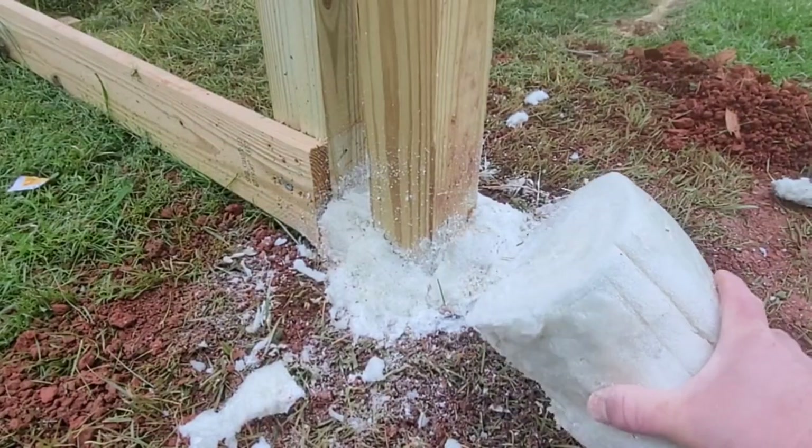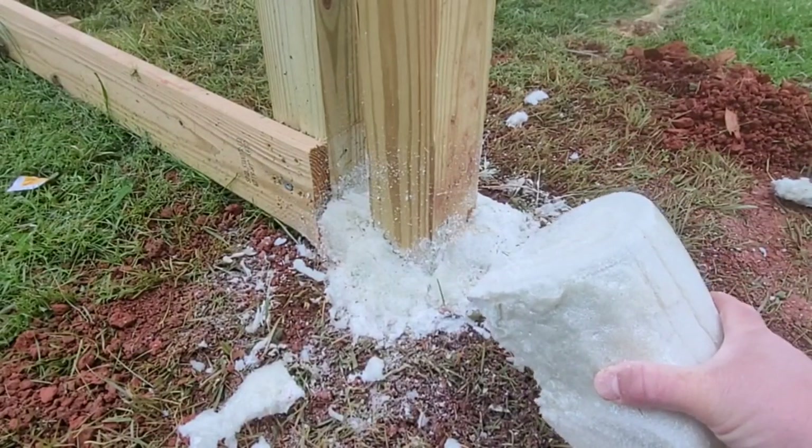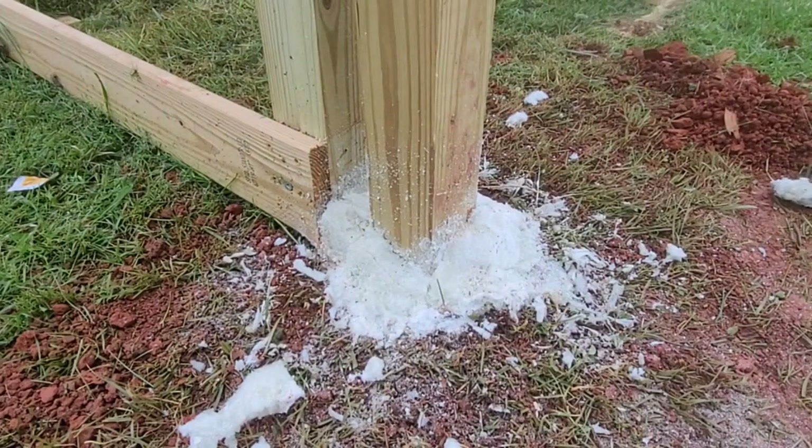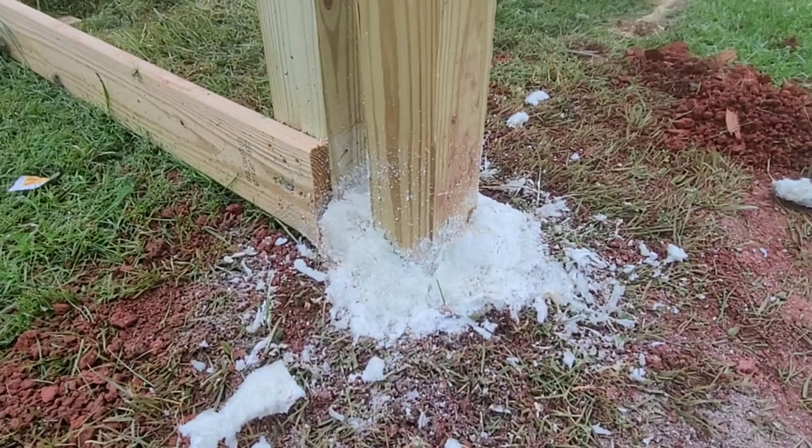I've cut away a lot of this foam and it really is a dense foam — pretty impressive. This post is pretty solid and I think for hanging a fence or putting a fence up this would be great. It should be noted that this foam is not for structural things — you need to use cement for that. For me, just tying this play set to the ground is fine, but it should not be used as a structural form.